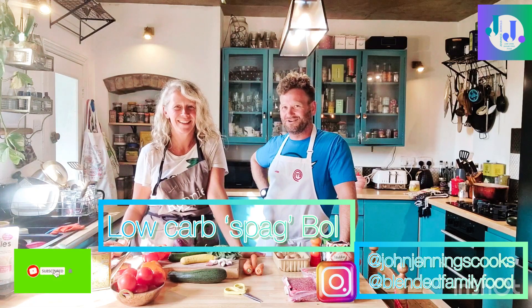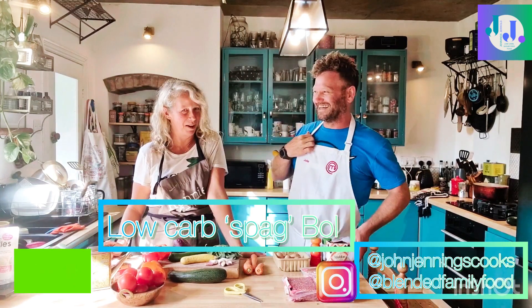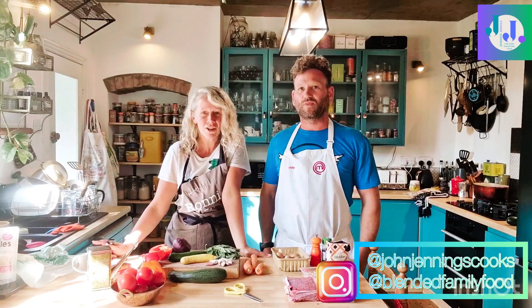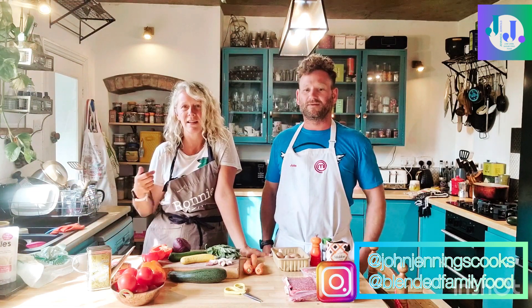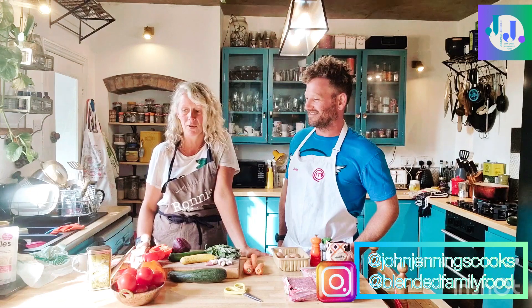I'm Sophie. And I'm Ronnie, also known as John from MasterShare, also known as Ron. Welcome to our channel, thank you so much for tuning in. If you can do the usual social media admin of clicking the bell, subscribing, liking and commenting — and as usual any questions you've got, just put them in the comments or direct message us and we'll get back to you as soon as humanly possible.